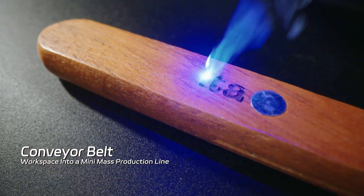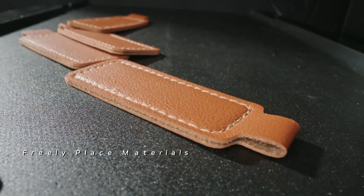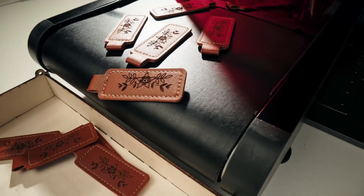Just add the belt. With the AI system, batch engraving is made simple. Place materials freely — whether it's one piece or a hundred, you'll keep the pace without missing a beat.